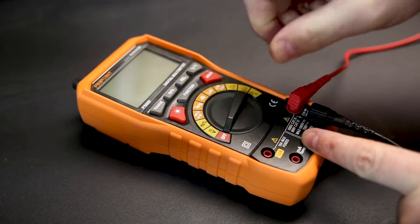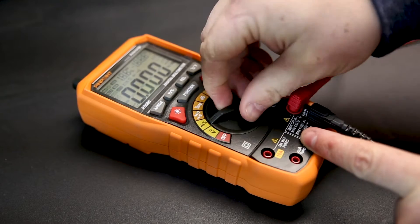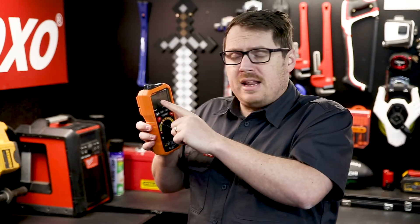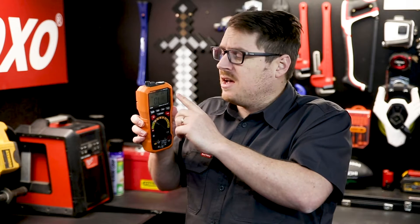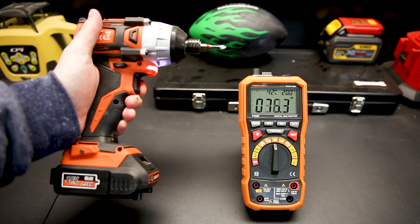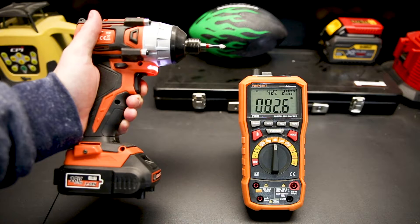The multimeter features both an automatic range or a manual range if you prefer. It has overload protection and a battery under voltage indicator. It shows the humidity and the temperature on screen at all times via the sensors on top. On top is also where you'll find the microphone measuring the decibels in the environment's audio level.